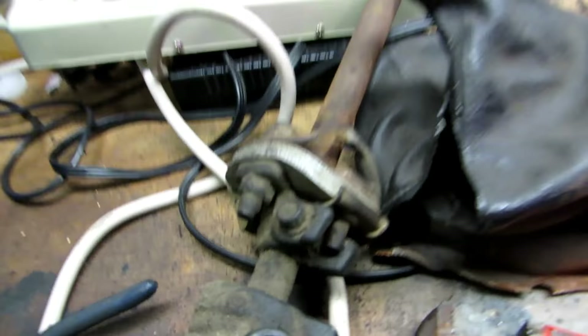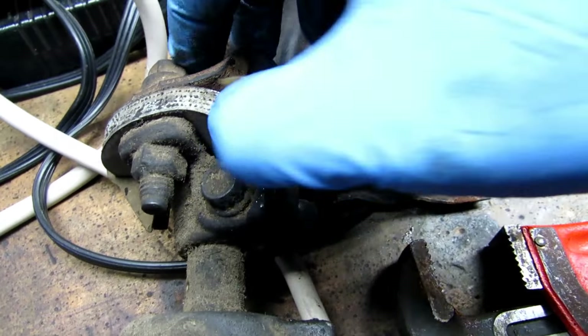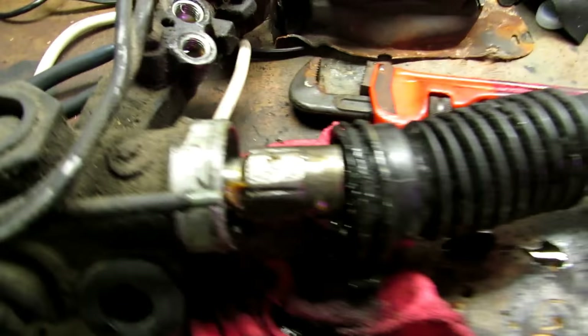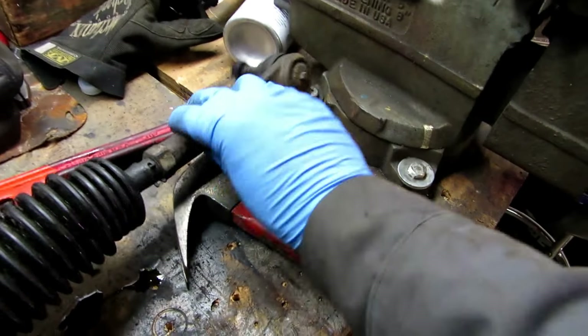One good thing is the rag joint is in good shape — it's nice and flexible, actually oddly in really good shape. No tears, no cracks, no burns — it's solid and flexible. I'm in the midst of taking this tie rod off on this side to get it in the vise and get the end out. But judging by the shape of this and the miles on the car, I may just go ahead and get some new outer tie rod ends tomorrow. Maybe I'll get the rack up in the car tonight and we'll see what happens.